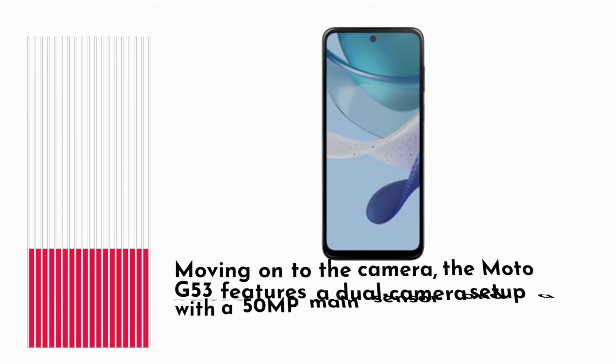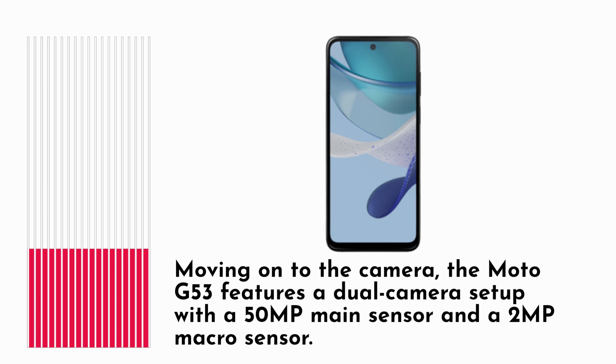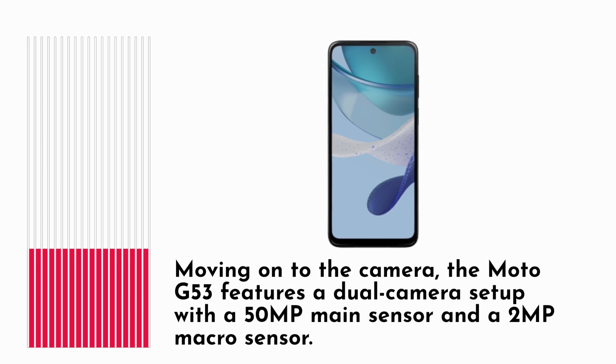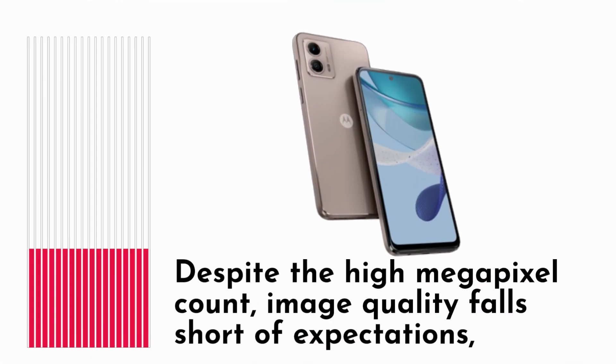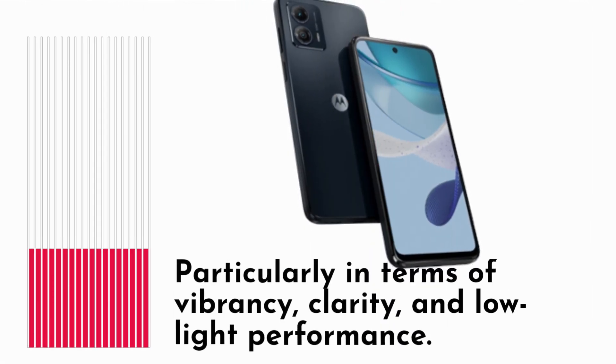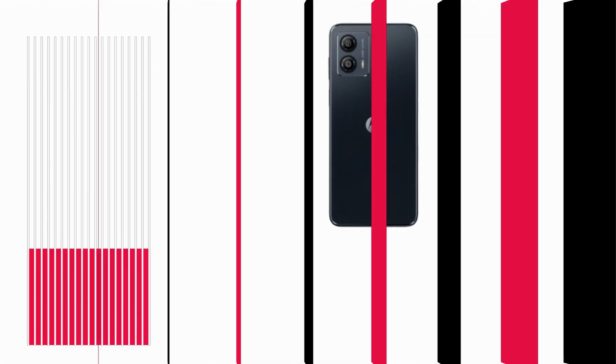Moving on to the camera, the Moto G53 features a dual camera setup with a 50 megapixels main sensor and a 2 megapixels macro sensor. Despite the high megapixel count, image quality falls short of expectations, particularly in terms of vibrancy, clarity, and low-light performance.